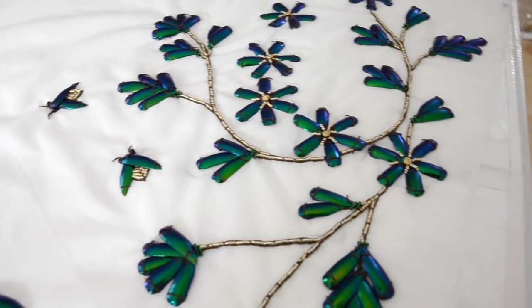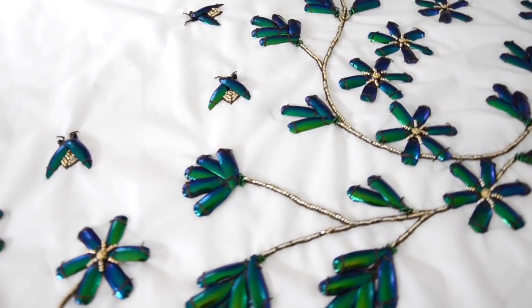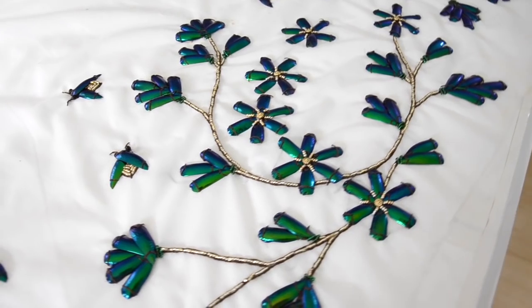Hello everyone! Today's video is one I'm very excited to share since it focuses on a technique and project that I've poured more than a hundred hours into over the last two months.